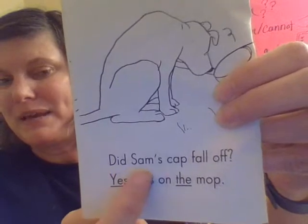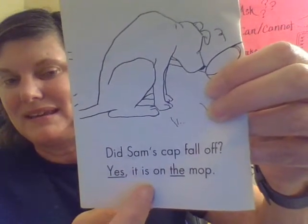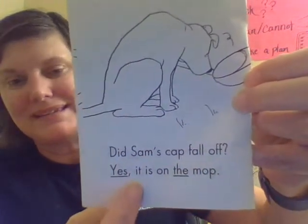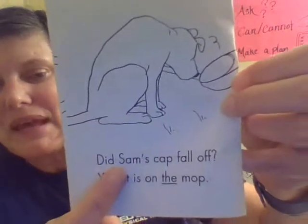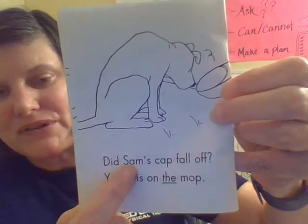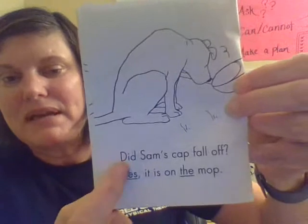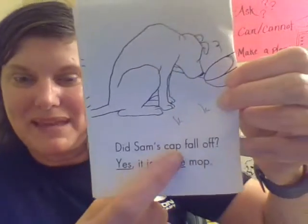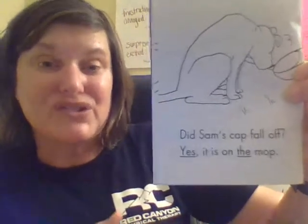Did Sam's cap fall off? Yes, it is on the mop. Now look at the word Sam's — you see the apostrophe S. This apostrophe S shows ownership, meaning something belongs to Sam. Did Sam's cap fall off? What was the thing that belonged to Sam? It's his cap. So when you see apostrophe S, that's showing something belongs to the person in the story.